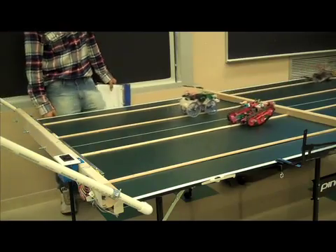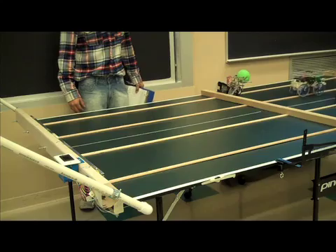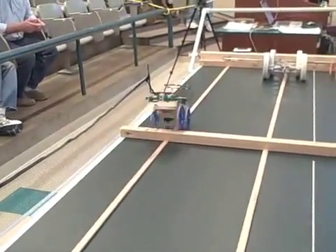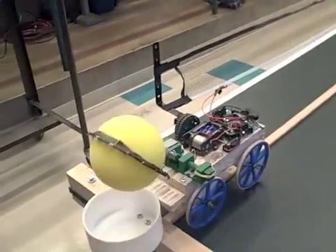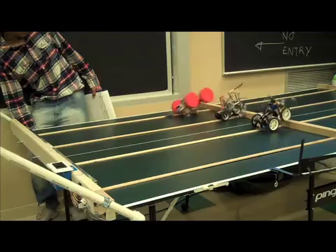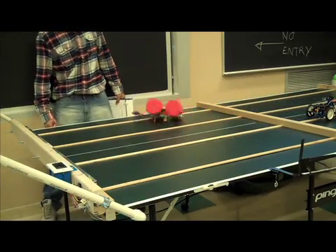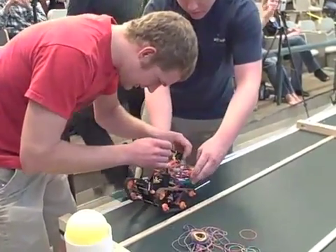Yeah! Yeah! Oh yeah, PIP! Oh yeah! Oh yeah! Oh! Yes! Oh! Yes! Yes! Oh yeah!